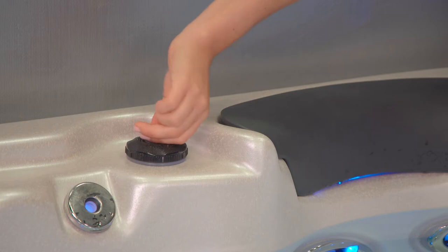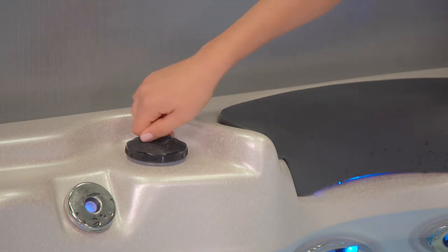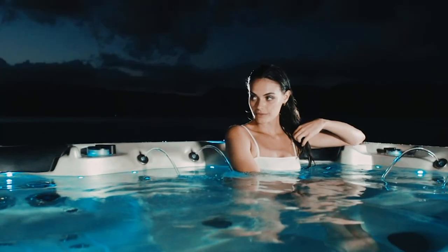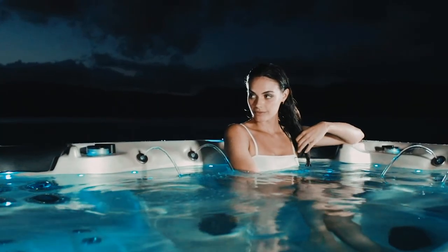The aromatherapy is not exposed directly to the water, and this means it will last longer. Aromatherapy is based on the usage of aromatic materials, including essential oils and other aroma compounds.